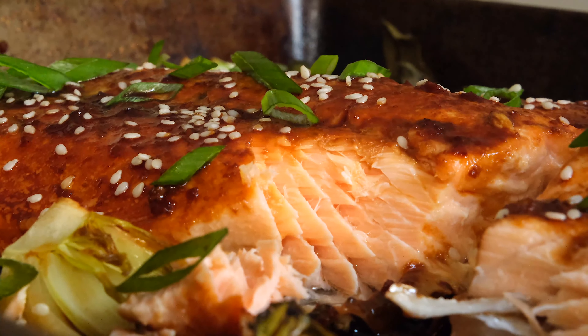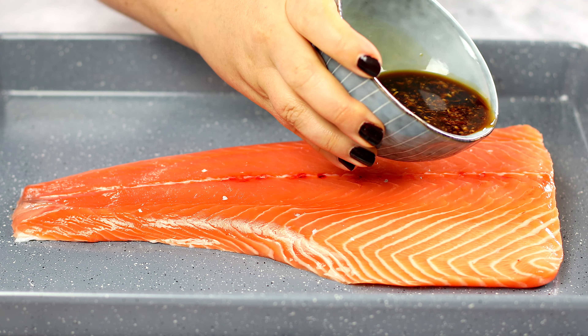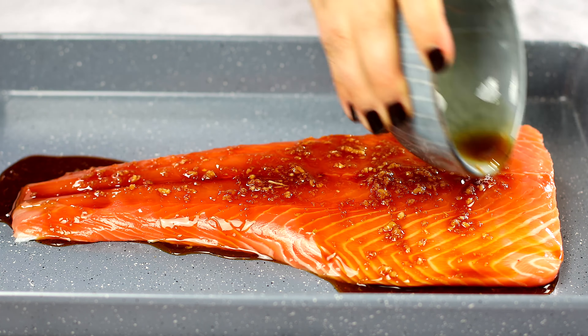This is such a great and easy recipe. You're cooking teriyaki salmon with bok choy all in one pan, and then just serve over rice and your dinner is ready. Let me show you the secret to the most flavorful marinade for your salmon that you're going to use over and over again.